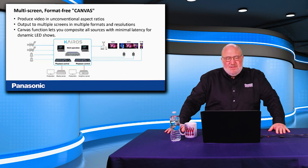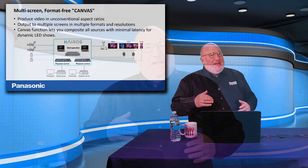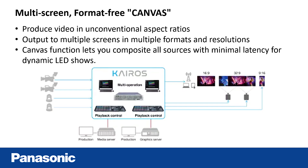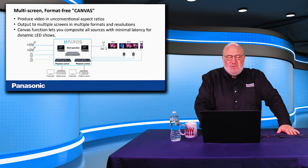The first thing to explain is the multi-screen format-free canvas that Kairos produces. If you're used to being in an event space, screens aren't always the same shape and size as a TV screen — many are oddball shaped. Some are on a curved wall, some are vertical, some are octagon or circle shaped. Kairos can put video on all sizes and shapes, and you draw a canvas deciding what goes where, rather than being limited to specific screen sizes like a traditional mixer or switcher.